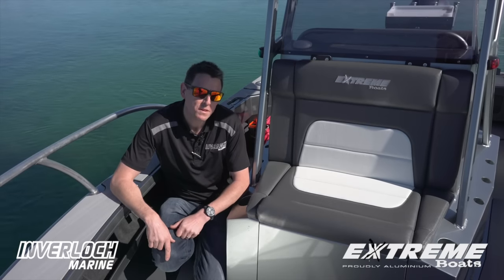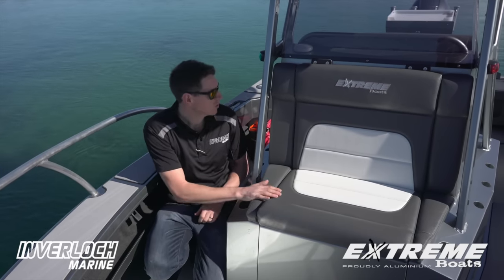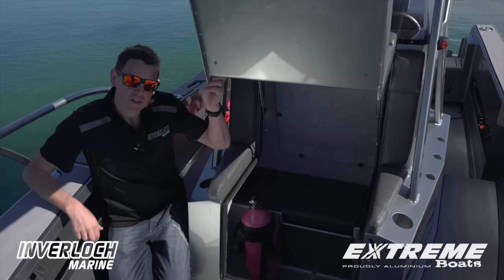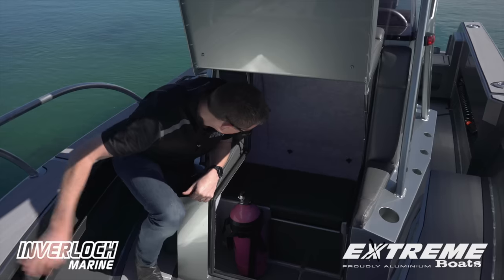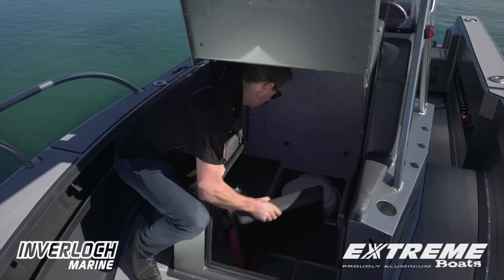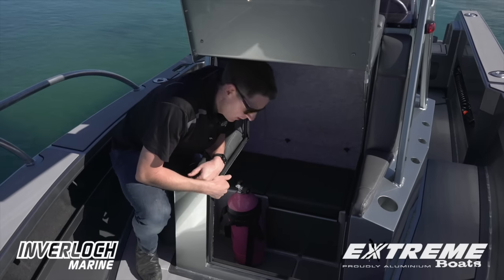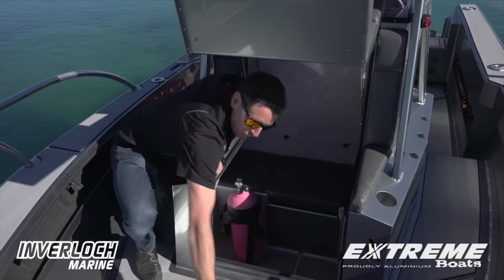One of the most important things in a boat is obviously storage. Xtreme have managed to incorporate quite a large area within their console. This particular boat actually has a toilet situated underneath the seat. We've got a dive tank holder there for people who are out diving, and storage which goes further under the forward floor as well.